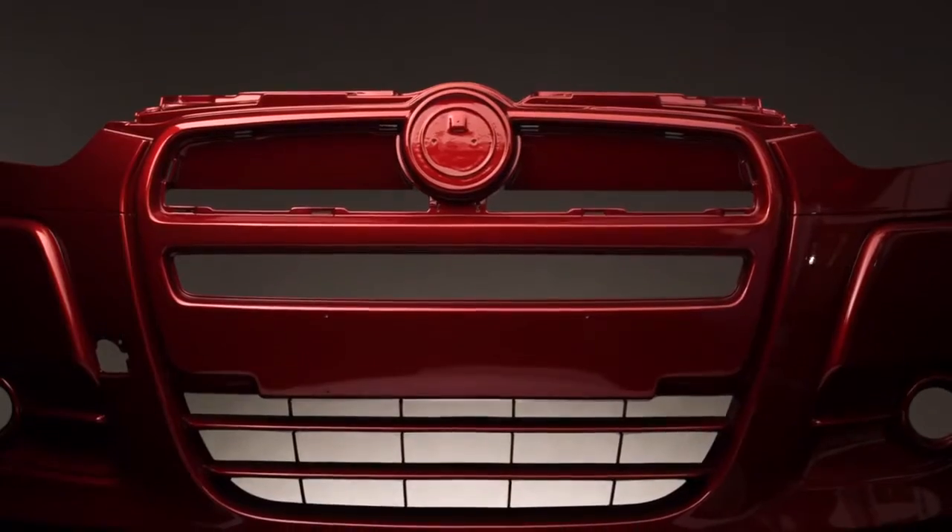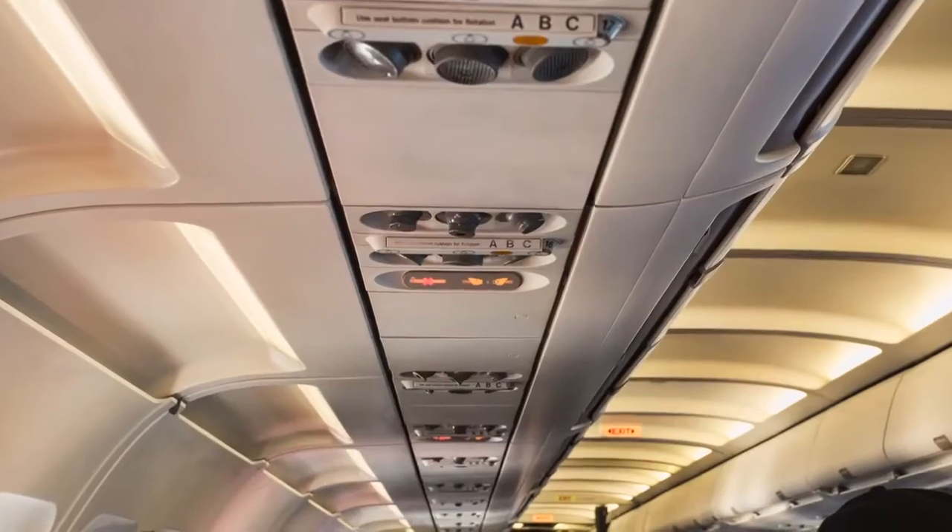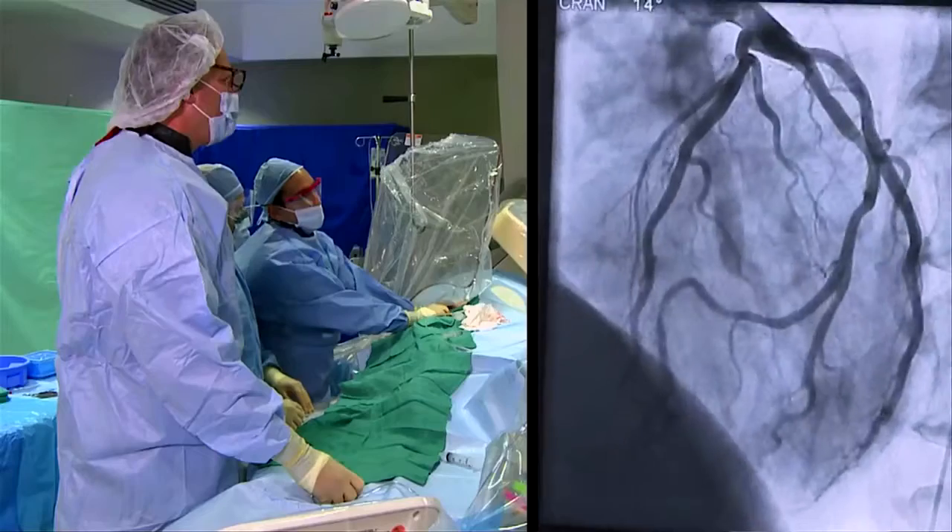FDM parts are helping to build the cars you drive. They're in the airplanes you fly in. They're in the medical devices that save lives.